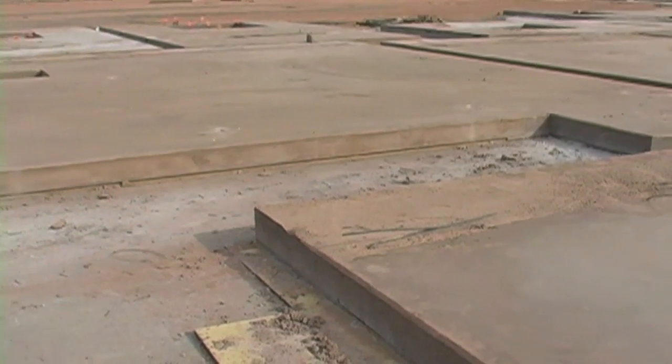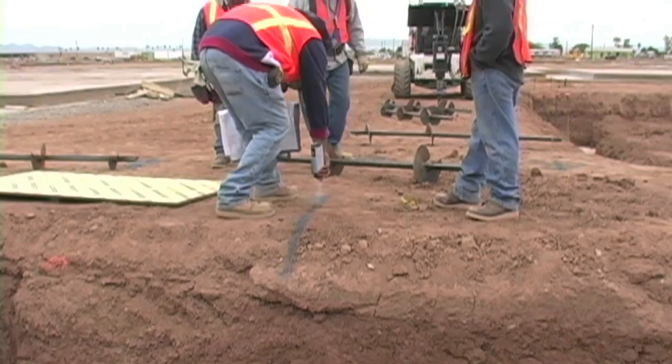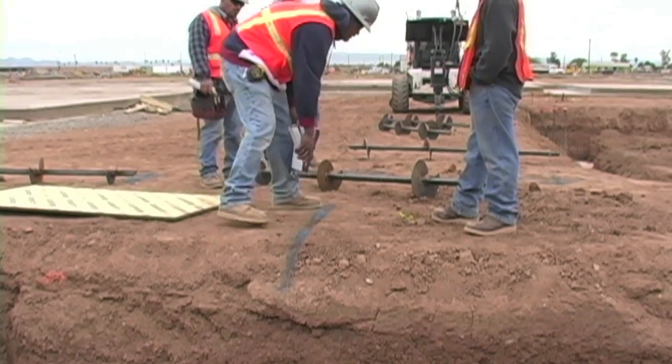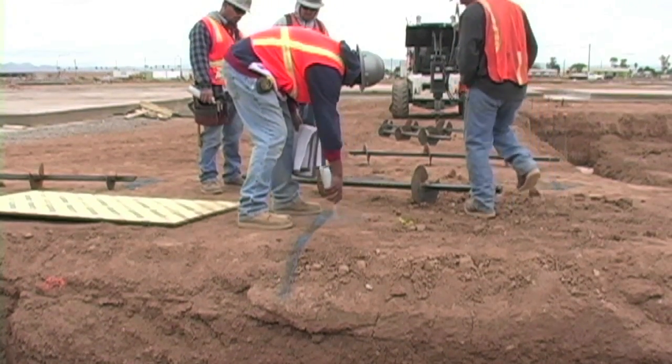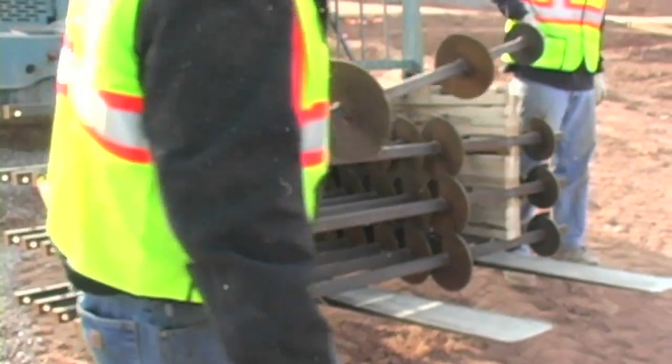Now, using the Pyrtec system, they can be stabilized with the Pyrtec Helical Anchor. To begin, a site survey must be performed and the location of each anchor marked. The anchors are delivered to the site and unloaded at each location.